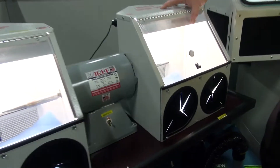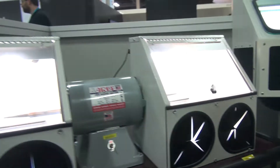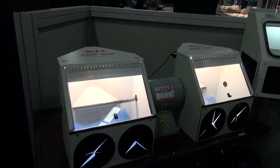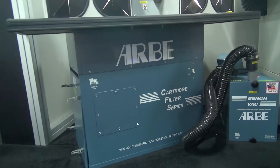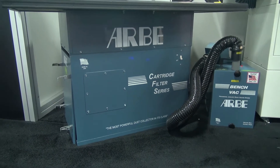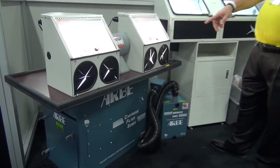If you want a sit-down unit, it has 1100 CFMs — this can suck your sleeve off your arm. It has a cartridge filter system, easy to clean and maintain. Send your sweeps into your local refiner and you will end up making money more than what it costs.